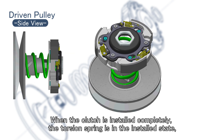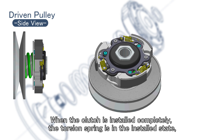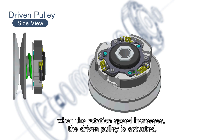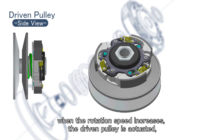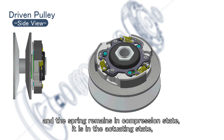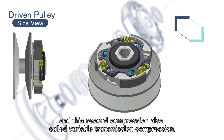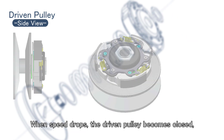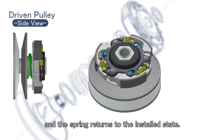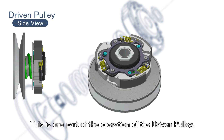When the clutch is installed completely, the torsion spring is in the installed state, called initial compression or preload compression. When the rotation speed increases, the driven pulley is actuated and the spring remains in compression state — the actuating state — and this second compression is also called variable transmission compression. When speed drops, the driven pulley becomes closed and the spring returns to the installed state. This is one part of the operation of the driven pulley.